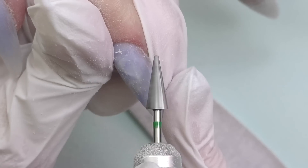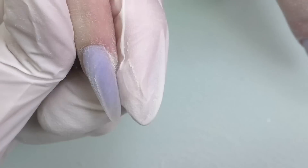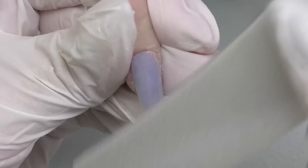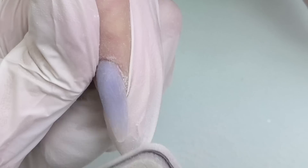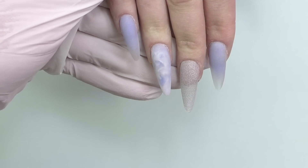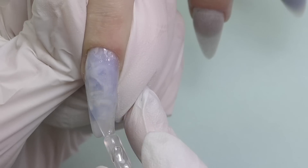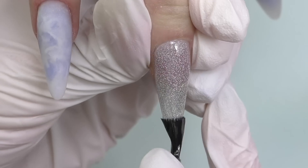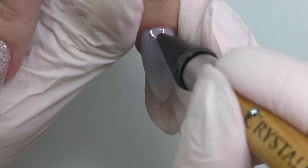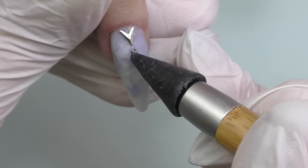I use a 180-grit buffer to buff the surface to make it super smooth. I've seen this style of nails a few times on Pinterest and it really caught my attention. I used to think any kind of glass nails are supposed to be sealed with a glass top coat, but I got inspired by that design and this time I'm going to make them matte — well, except for the glitter nail. I'm really curious what you guys think, because this look is so different and unusual to me.